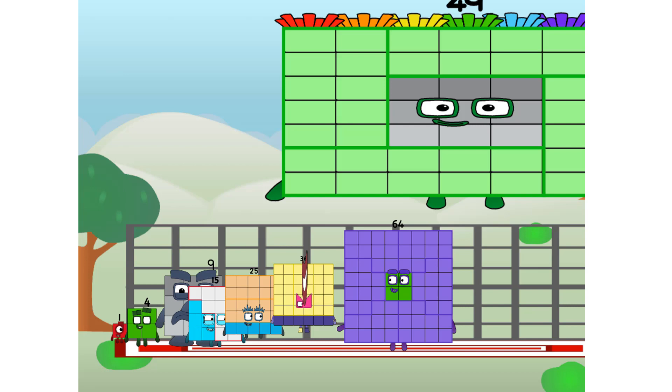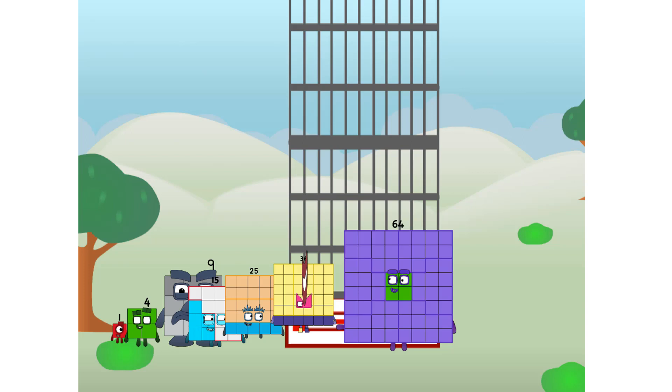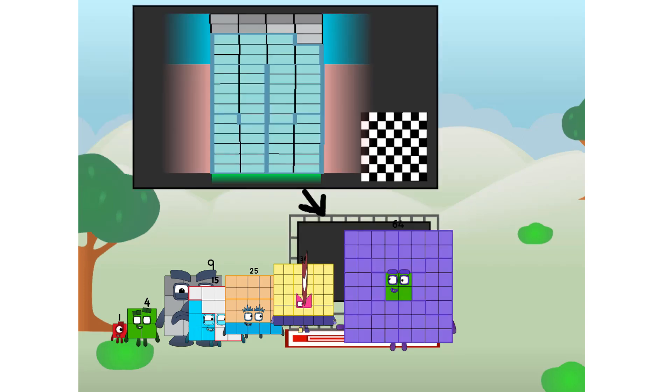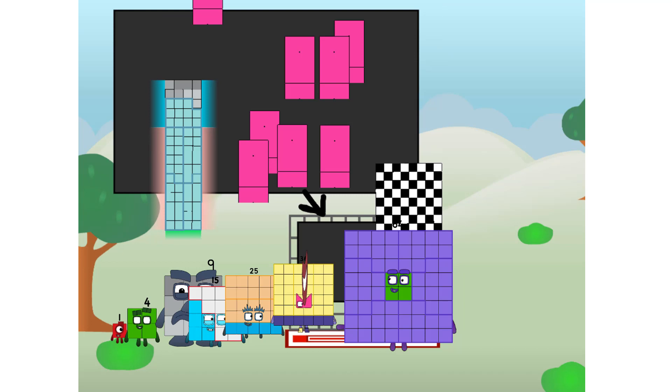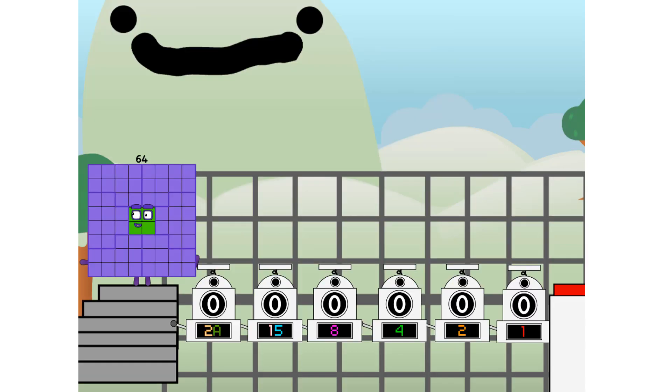This way, I've got so much to show you. I am 64, and I can be a strong square, a chessboard, a super rectangle, 8 octoblocks, or even a super cube. But today, I want to show you a little trick I call binary boosters.